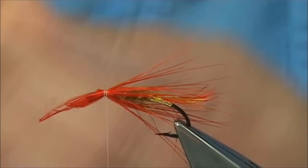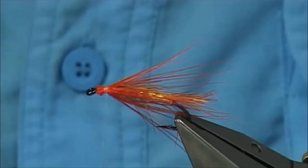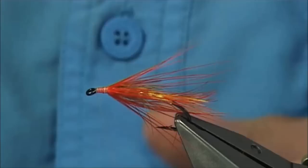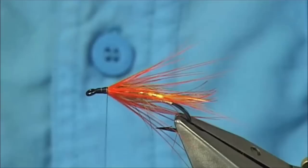Now what I'm going to do is change my thread colour - I'm going to change to black. Before I do that, just make sure there's nothing going forward towards the eye, that area's tidy. Then a bit of wax onto your thread, just come up ready for your black thread. It's just a uni thread in black - the white's a uni thread as well, and both are 8-0. Just run my thread up to this point here, cut away the base piece to the black and the white thread.